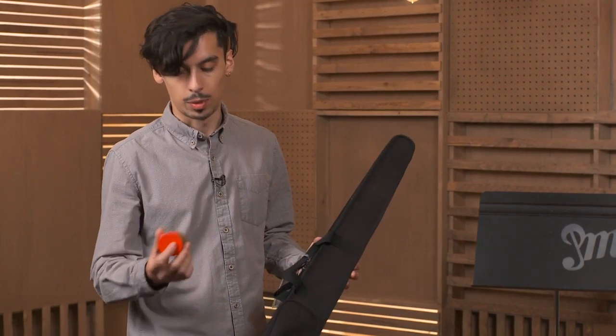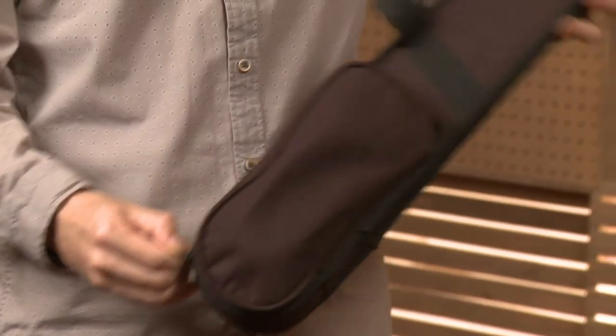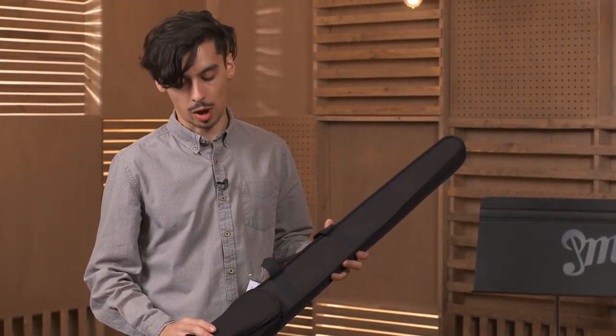maybe a tuner, but I always like to keep my rosin with my bow so that I'm never without rosin, because a bow without rosin is pretty much useless — you'll get a pretty wispy sound. It's no good. So keep your bow and your rosin together.